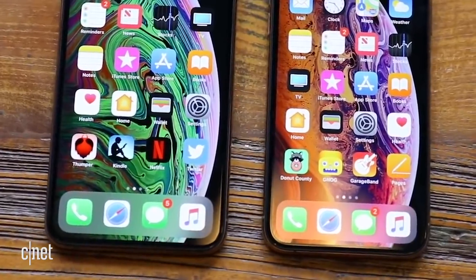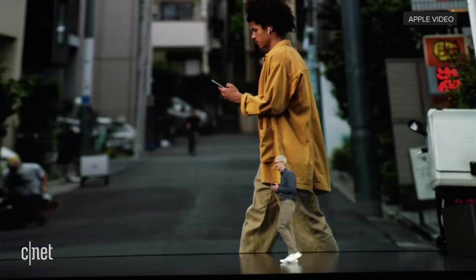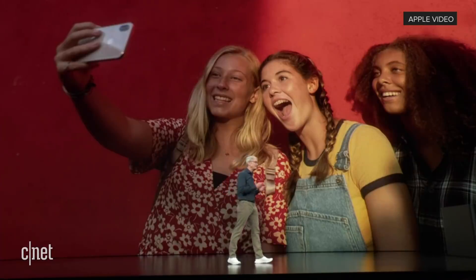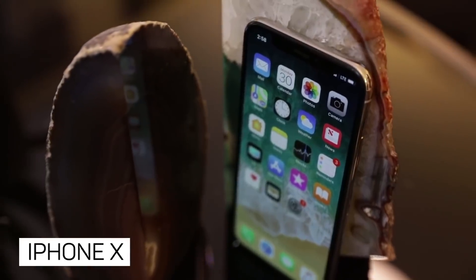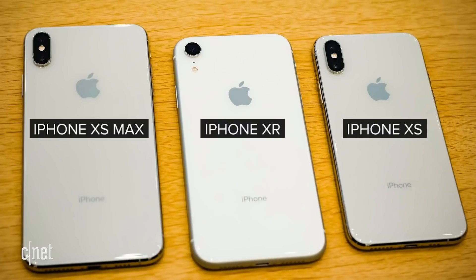Bye-bye home button. Apple's newest iPhone models have bid farewell to the fingerprint reader, and now face scanning is the new normal at Apple, where your phone knows what you look like and your face becomes your password. The Face ID security feature was first launched in the iPhone X and it's also in the new XS, the XS Max and the XR.